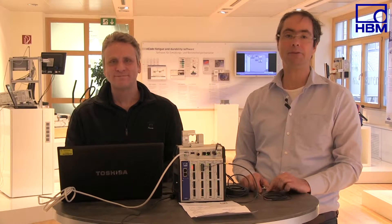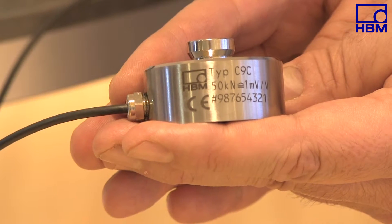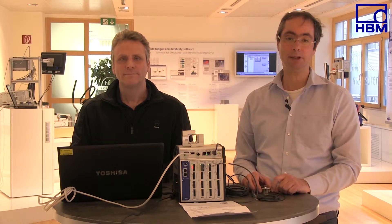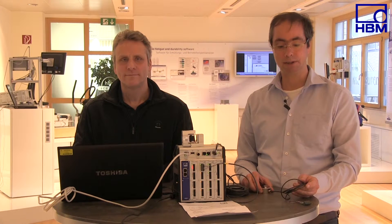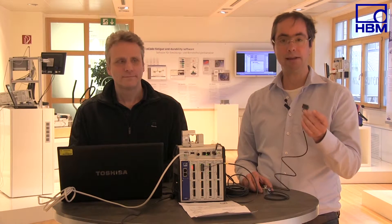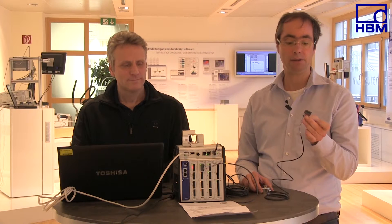Some force transducers such as the new C9C or the new U9C use four-wire circuits. This is because there's not enough room for the required adjusting elements in the force transducer itself. Therefore, the cable is used for adjusting the temperature coefficient of sensitivity. Please note, the specifications apply at the end of the cable that is provided. Do not cut the cable. If you want to extend the cable, use the six-wire circuit.